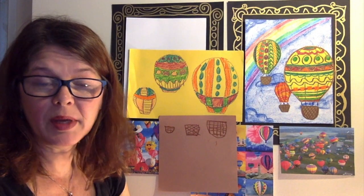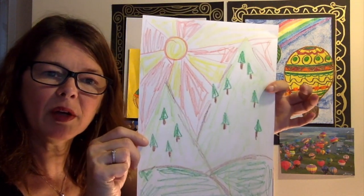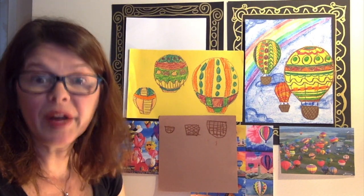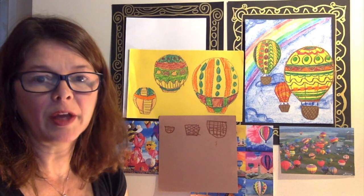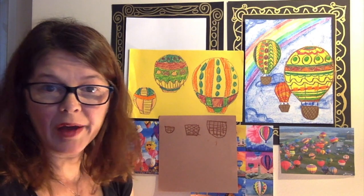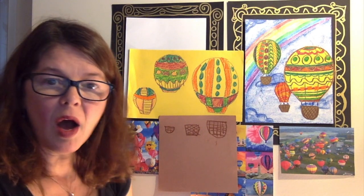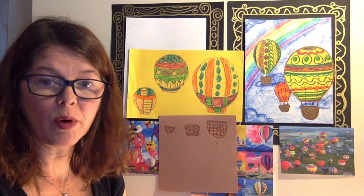Have you thought about what your background is going to be? This one has a rainbow, but I drew this one earlier and it's got some mountains in the background. We could draw a city, little buildings, a prairie, or a farm — the sky is the limit for what your hot air balloon can be flying over. Actually, the longest piloted hot air balloon ride was from Japan to North Canada, piloted by a guy named Richard Barson. And the fastest on record was a hot air balloon going 245 miles an hour.